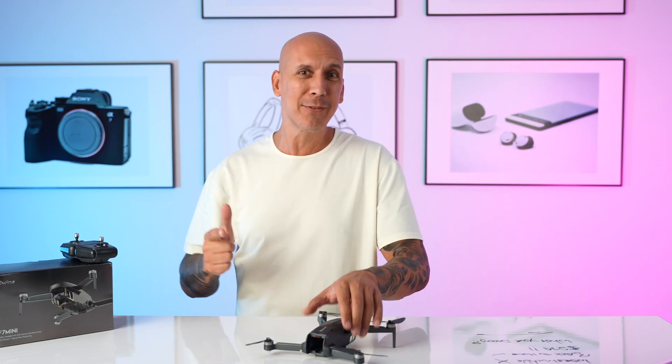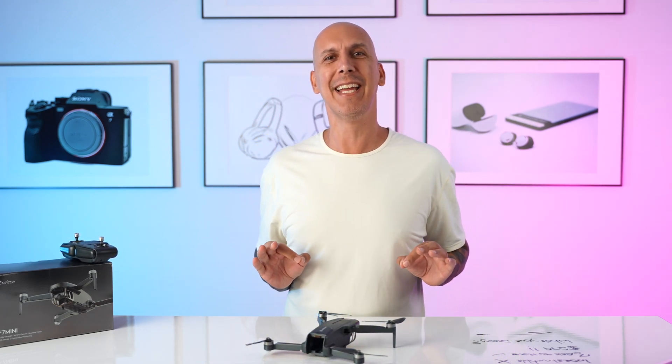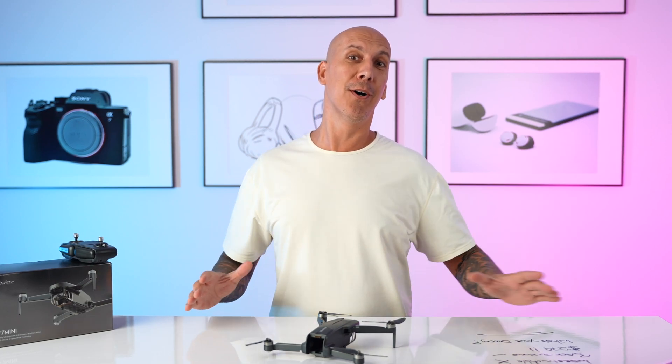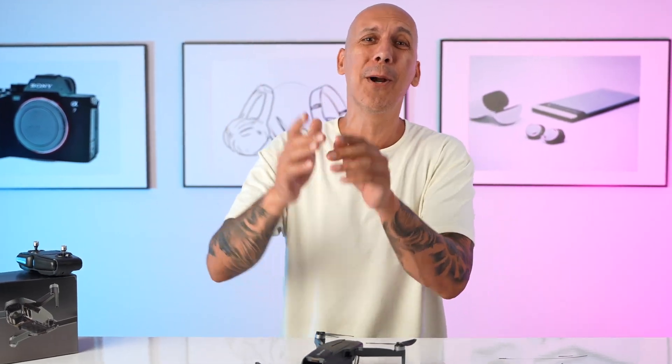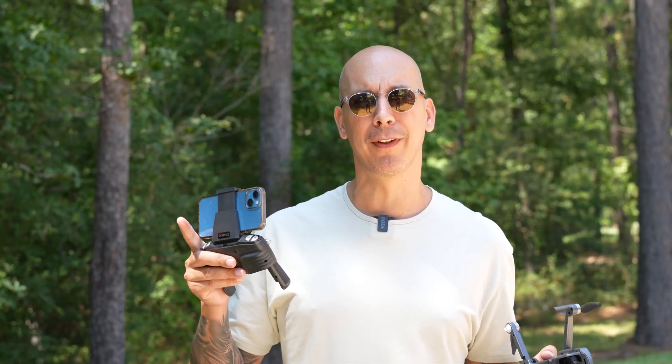So we're going to head outside to Mikey's Outdoor Studio — aka Mother Nature, the real world — where we don't get to go a whole lot because you and me are all techies and we like to play with our devices inside. But today we're going outside. We're going to fly flat into some trees and see just how durable it is.